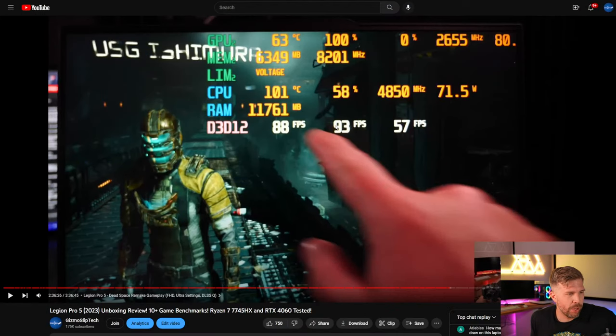Look at this — this is the original live stream unboxing. You can see 101 degrees on the CPU in Dead Space at 71 watts of power. This laptop gets really hot. So we're going to see in Dead Space if we can get lower temperatures or prevent that 101 degrees. I have not tested this before this live stream — this is going to be me finding out at the same time as you. Maybe we can go to a higher wattage or get more performance at the same temperatures. Maybe it won't be that much of a difference, or maybe it'll be a big difference.